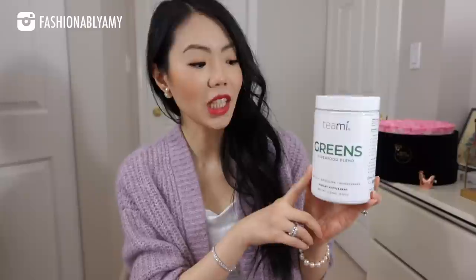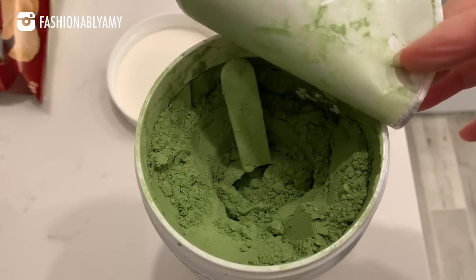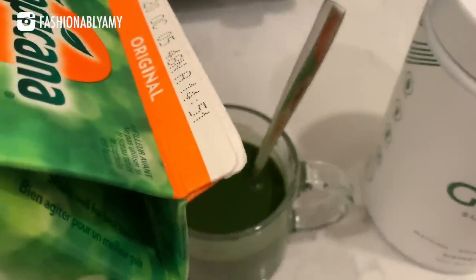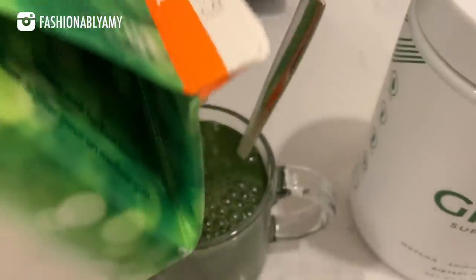I'm definitely no stranger to supplements — I've been taking them for the last decade mainly for health maintenance, and they really help with my joint and inflammation issues. I recently started trying this one from Timi, called the Greens Superfood Blend with matcha, spirulina, and wheatgrass. They also have a lot of different green superfood complex ingredients such as chlorophyll, chlorella, spinach, broccoli, kale, kelp, and rocket leaf.